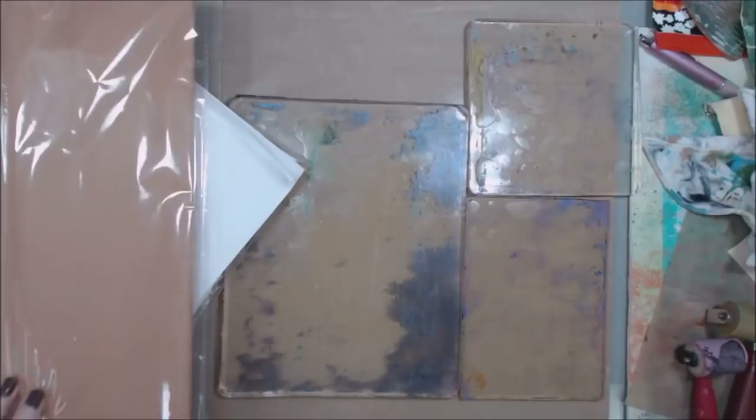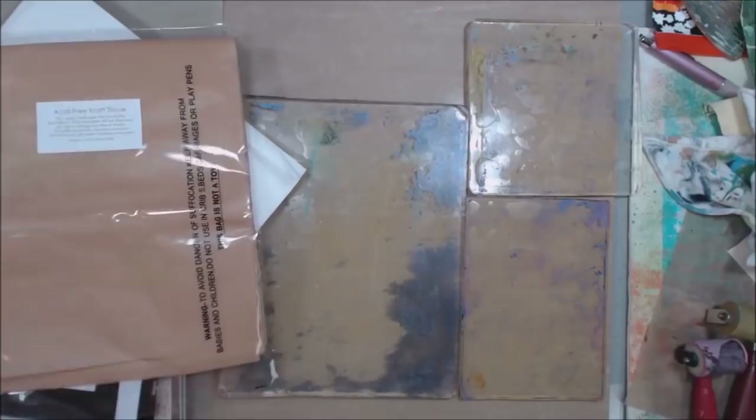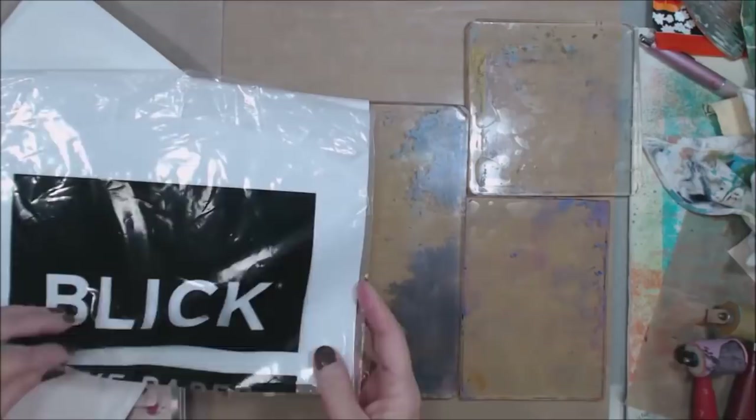Hi everybody, it's Peg and I'm going to do a little bit of gel printing. I have a number of different papers I'm about to use. This is some craft tissue paper I picked up from Amazon. I also have some tissue paper from Dick Blick. This is an artist quality tissue paper, and I have some other tissue paper, some deli paper, some rice paper, and some black and white text weight paper.